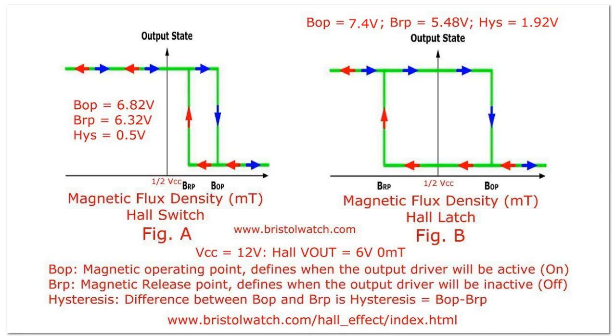Let's look at our hysteresis points. In the switch configuration, B (magnetic flux) — your B operate point was set for 6.82 volts and the B release point was 6.32 volts. Both values are above the quiescent point at one-half VCC. It switches on at B operate and will stay on as long as the flux is equal to or greater than B operate, but as the flux is pulled away it won't switch off until it reaches the B release point. This gives a total hysteresis of 0.5 volts.